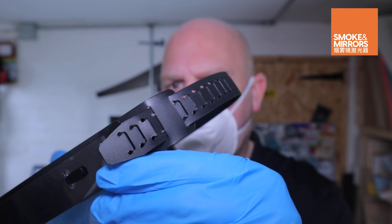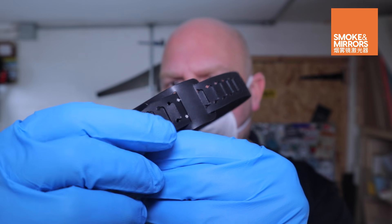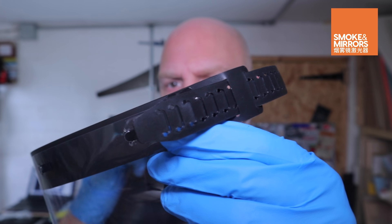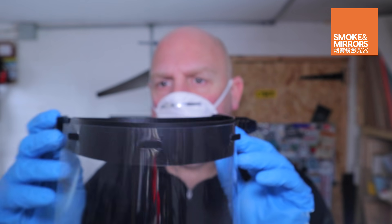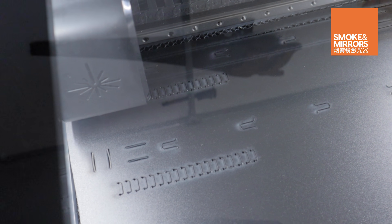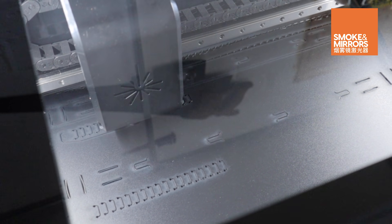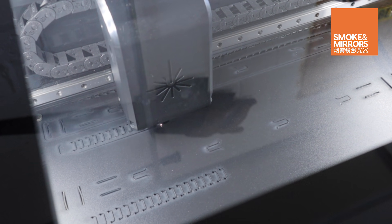The laser cut design includes a polypropylene adjustable headband, so unlike the 3D printed version, no additional elastic or fasteners need to be found. The headbands can be cut on a machine in minutes, rather than the hour or so it takes to 3D print the RC3 headband.